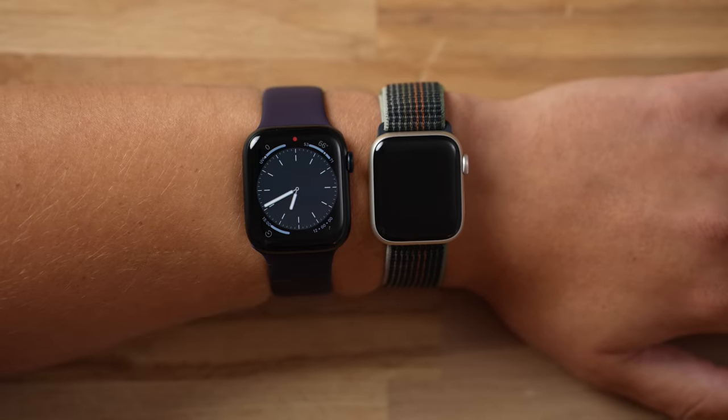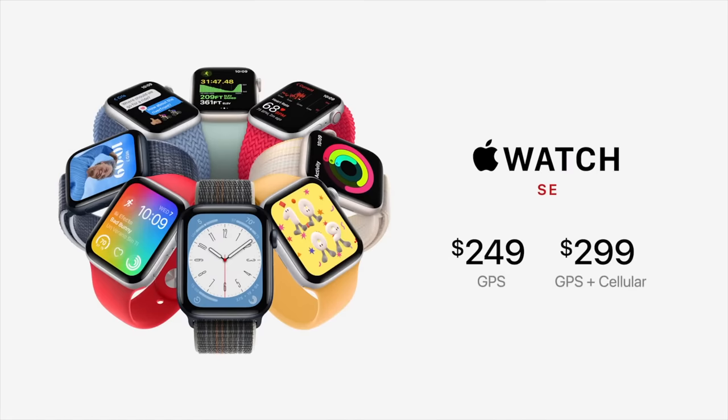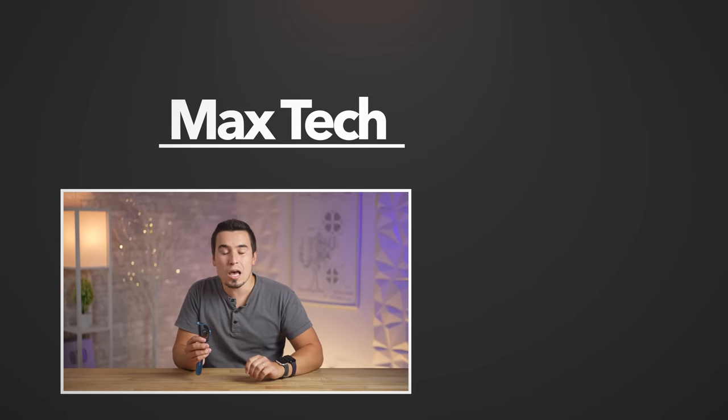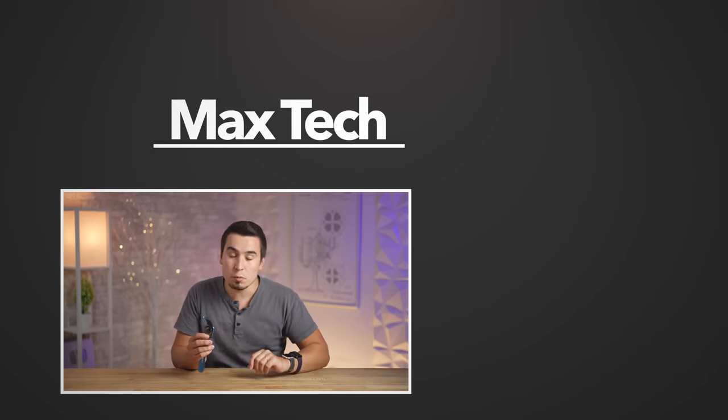With that said, the extra cost of the Series 8 is well warranted with all those extra features and the always-on display. If you're going to wear this for the next two to five years, it's worth spending the extra money. But if you're on a tight budget, buying it as a gift, or for a kid — especially since cellular is only $50 more on the SE2 — then the SE2 is an incredible value. Personally though, a discounted Series 7 is probably the best way to go. Hopefully this video helped you decide — subscribe and check out our iPhone 14 Pro Max vs 13 Pro Max comparison!